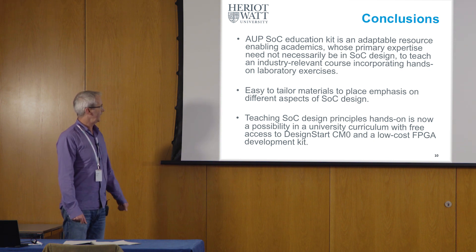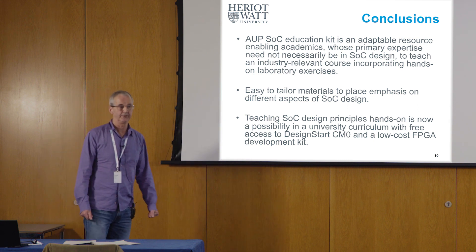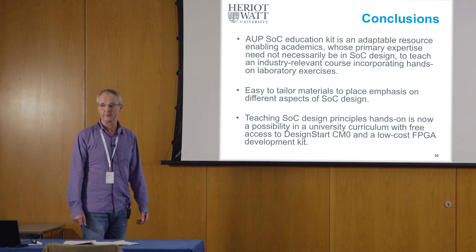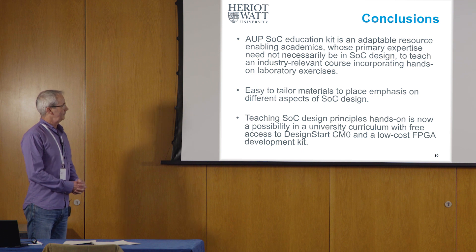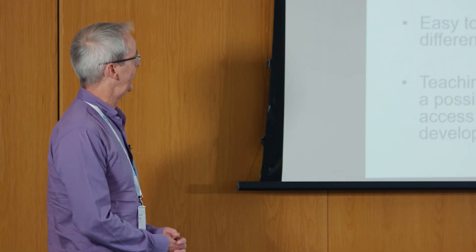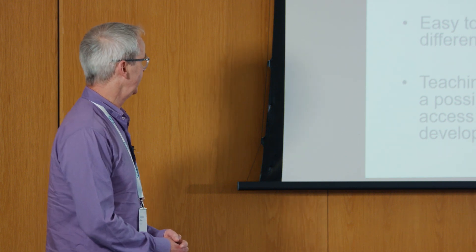They could also put more emphasis on measuring the performance of the system they've built and what parameters or factors might influence that performance, or many other things. There's actually huge potential for different activities based on this inexpensive hardware platform, starting from the SoC education kit.